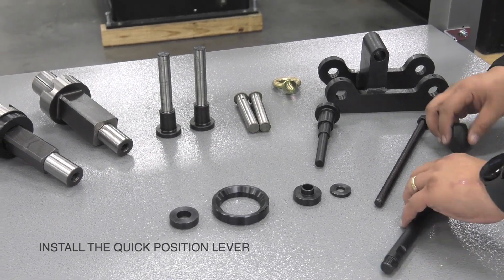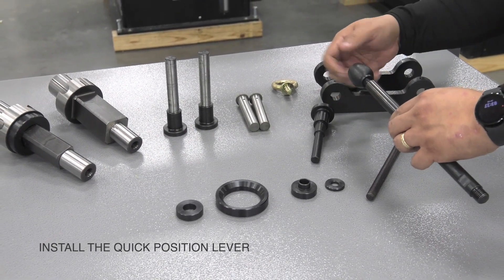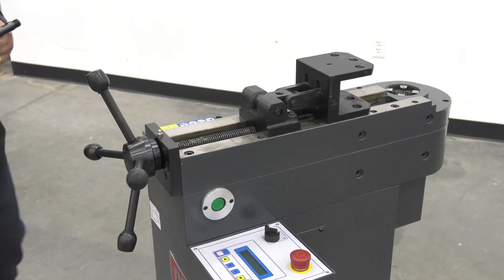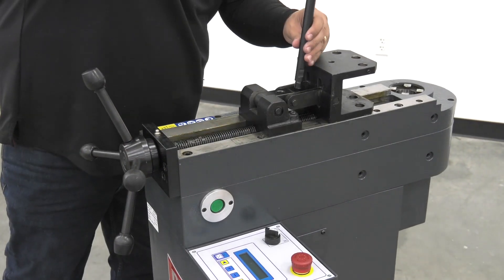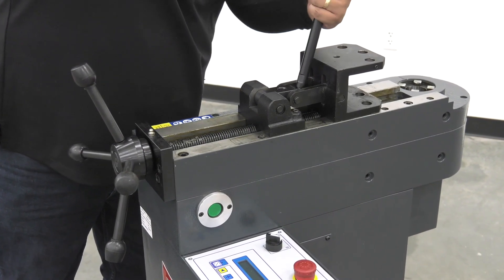Next we're going to install the quick positioning lever. We're going to put it on the knob on the end here and then go install it in the machine. This has two different places you can thread this in. This feature helps you lock your pipe or tube in place.